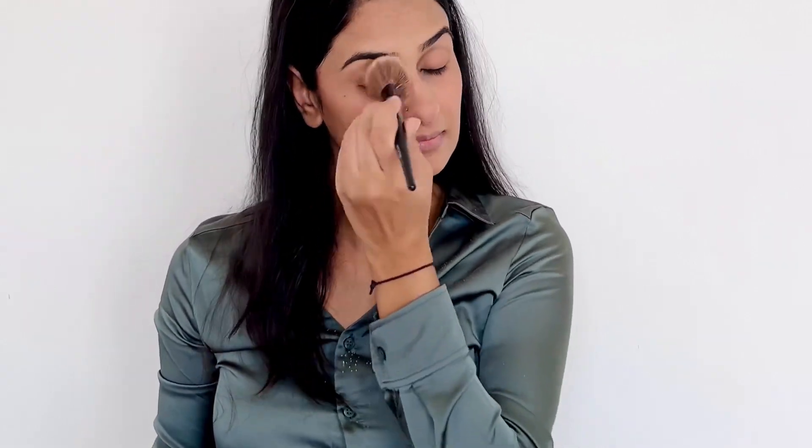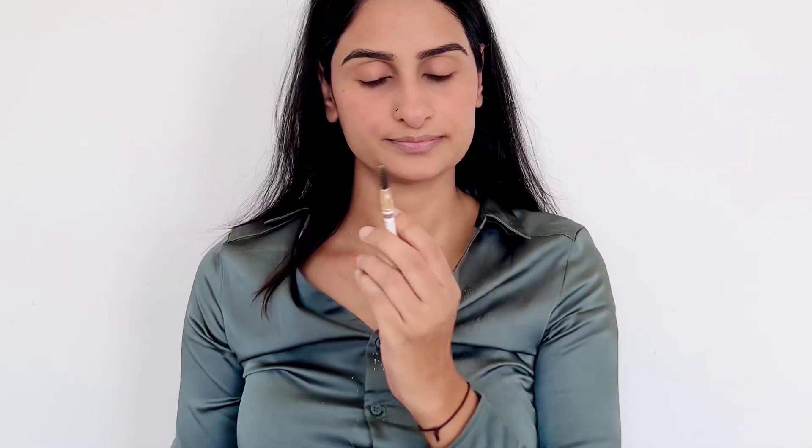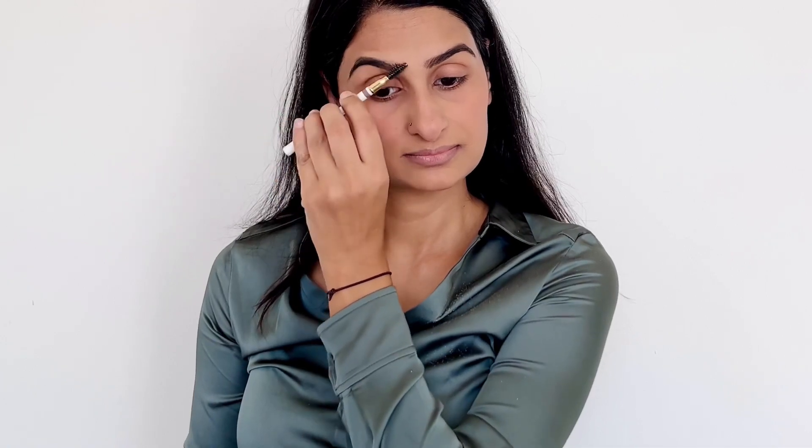Then I applied some lip and cheek tint to my cheeks and my nose to create a sun-cast effect, and then I set everything using a banana powder and a brush. In summers whenever we go out we may face sweating, so we need to use minimal makeup — sometimes if your makeup is not sweat-proof, you can be in a disaster. After setting my face, I quickly filled up my brows, filling just the sparse areas so that my brows look even and defined.